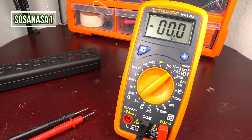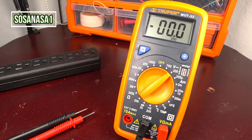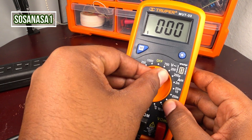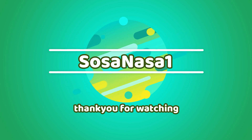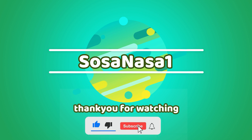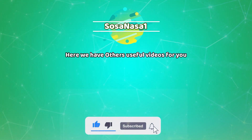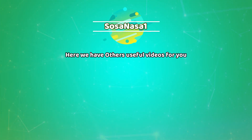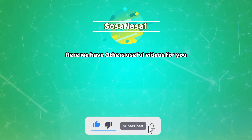Thank you for watching. Subscribe here on SosaNasa1 in English, and share this video. Give me a like if you like this content. Thank you for watching — see you next time. Bye.